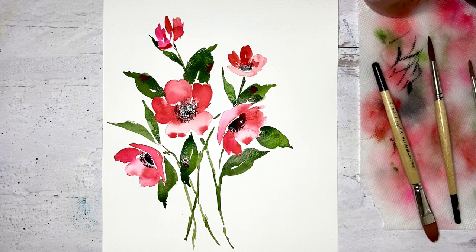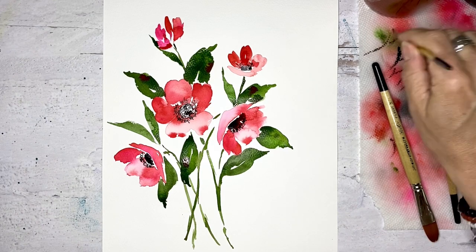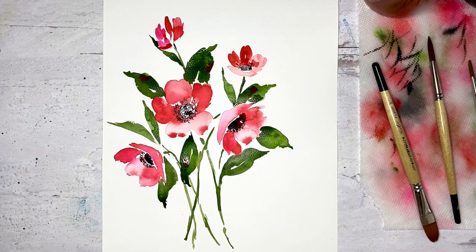Very simple, very quick, super loose, fun bouquet. I hope that you'll give it a try and I hope that you'll check out my Skillshare classes on Skillshare.com. Search Sweet Seasons Art and I'll put a link so you can try for free. Thanks so much. Have a great day. Happy painting.